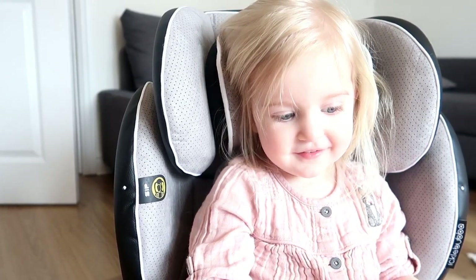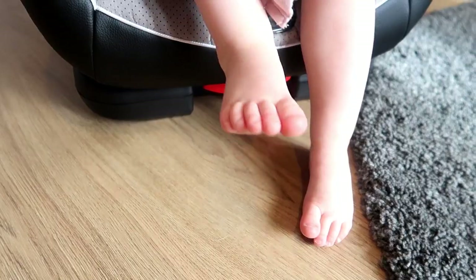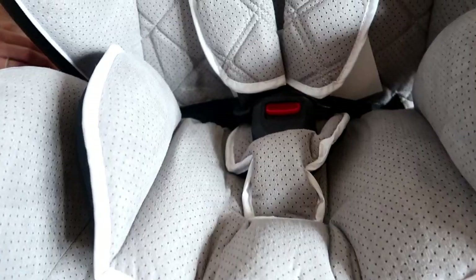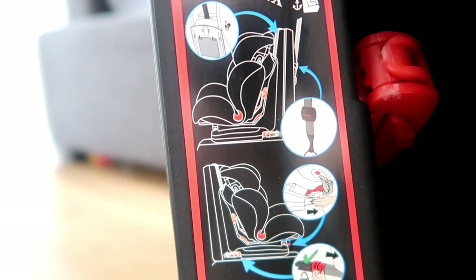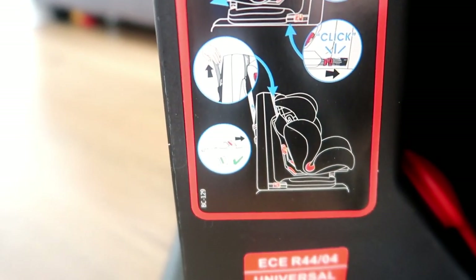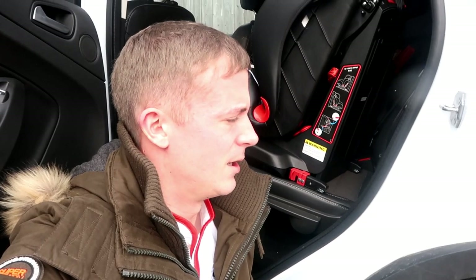Whose car seat is it — mine? Is it yours or is it going to be Lucy's? Ruby, do you like it? Is it your car seat? Now let's look at how easy the car seat is to actually install into the car.